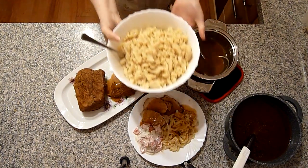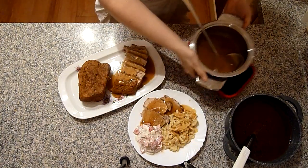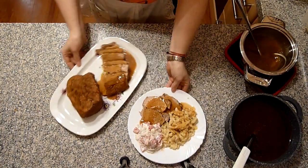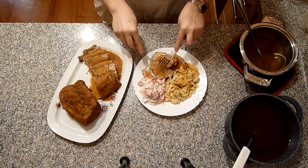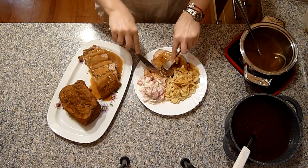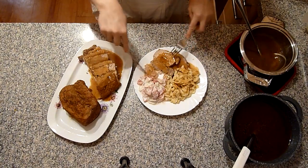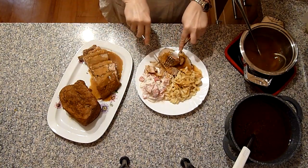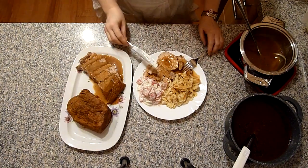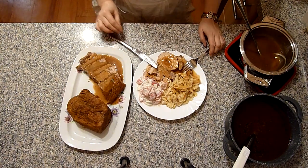Und meine selbstgemachten Spätzle. Ich zeige euch noch, wie zart das Fleisch geworden ist – lässt sich super weich, butterzart schneiden. Man braucht nicht viel Kraft, das fällt schon von alleine auseinander. Das schmeckt sehr, sehr lecker, müsst ihr unbedingt probieren.